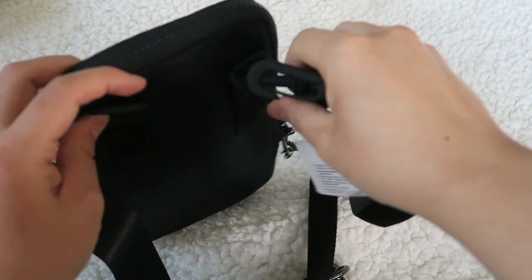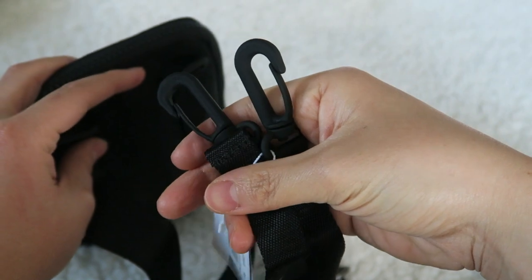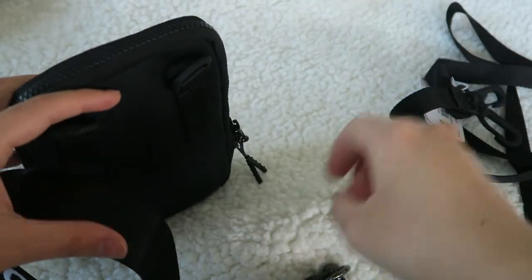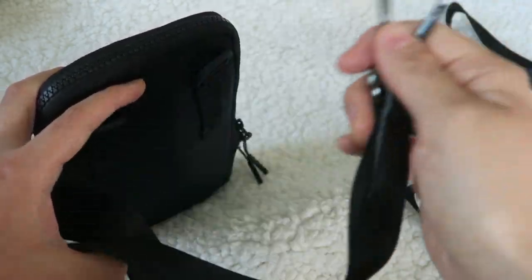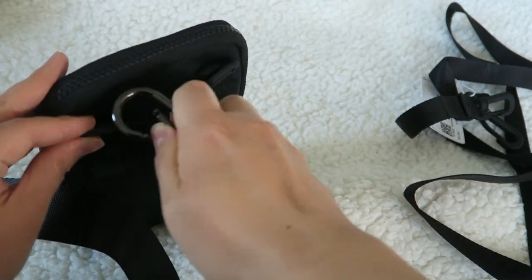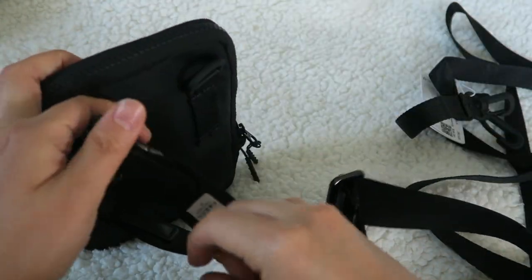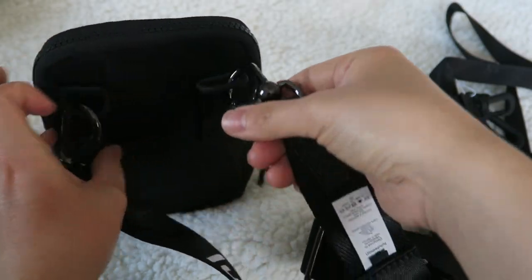The clips for the actual bag are plastic, so it doesn't weigh it down — it's very lightweight. The clips for this strap are metal, so they are a bit heavier. But they will attach easily.